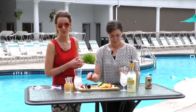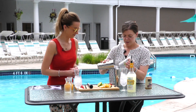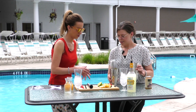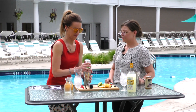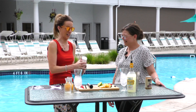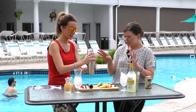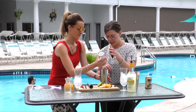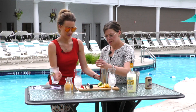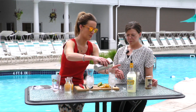Melissa does such a good job, but do you want to shake it, Lauren? Sure! Shaking it up — and then we're going to split that between these two glasses. Let the splitting and the pouring begin!